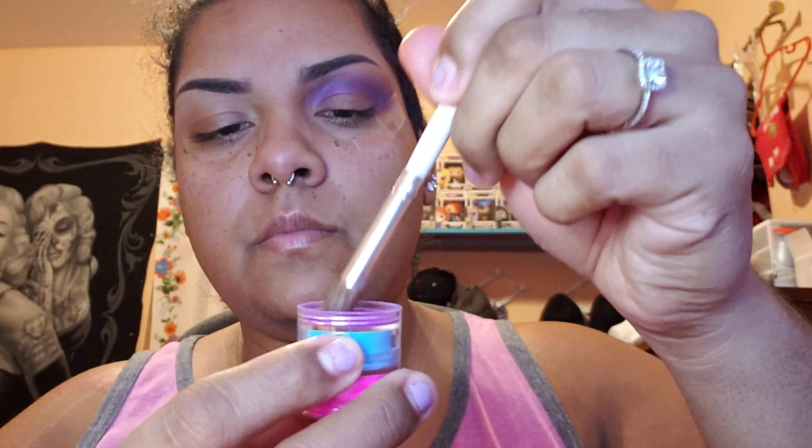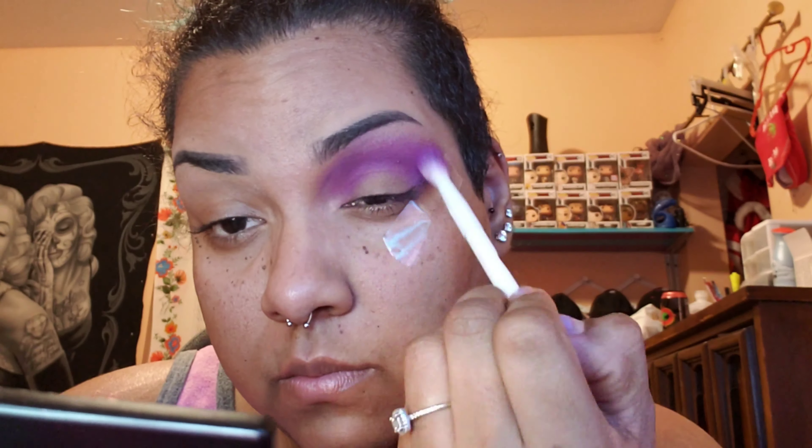I'm setting the concealer with the Make Up Forever Ultra HD Translucent Powder. I love this powder to set my brows, but I don't use it under my eyes because it does cause flashback on me. I'm using a big powder brush to brush off any excess, and then I'm going in with some scotch tape to make sure I have a nice clean cut for my eyeshadow.